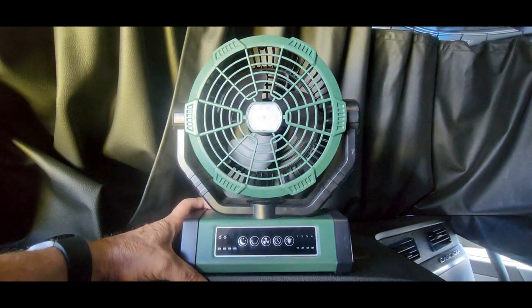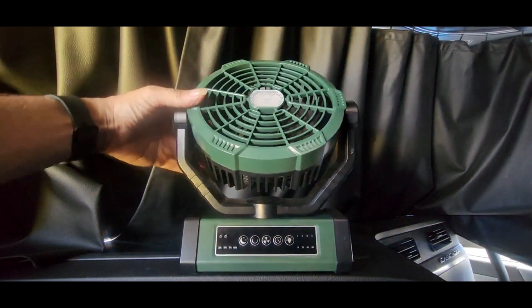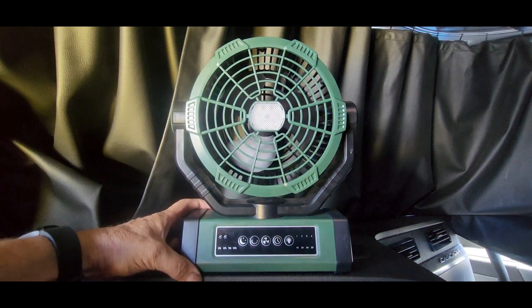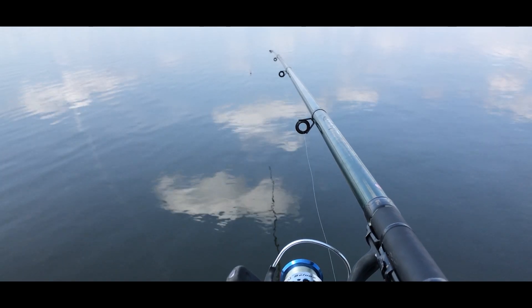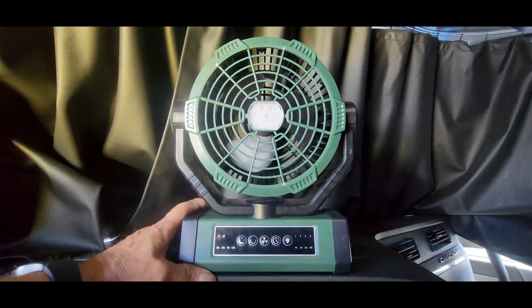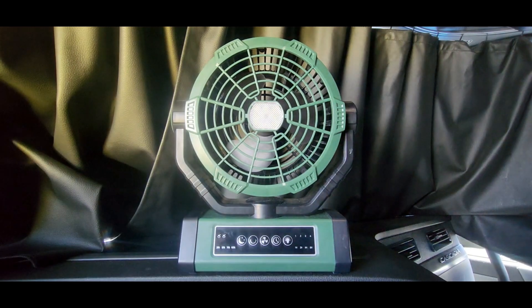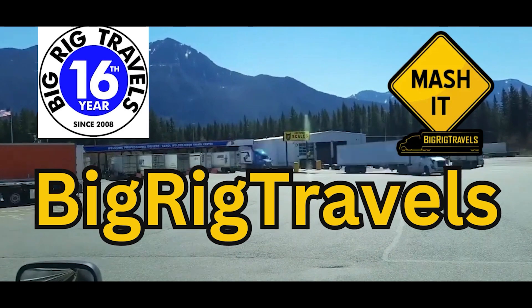I like this fan — it does everything you want. It provides a lot of air. You can hang it from a tree branch while you're fishing, hang it from the top of your tent, or set it on the picnic table. I personally hang it from the ladder over the bed in the back of the truck. Quality build. If you go to the links below you'll see it's 20% off until the end of August. Big Rick Steve out.